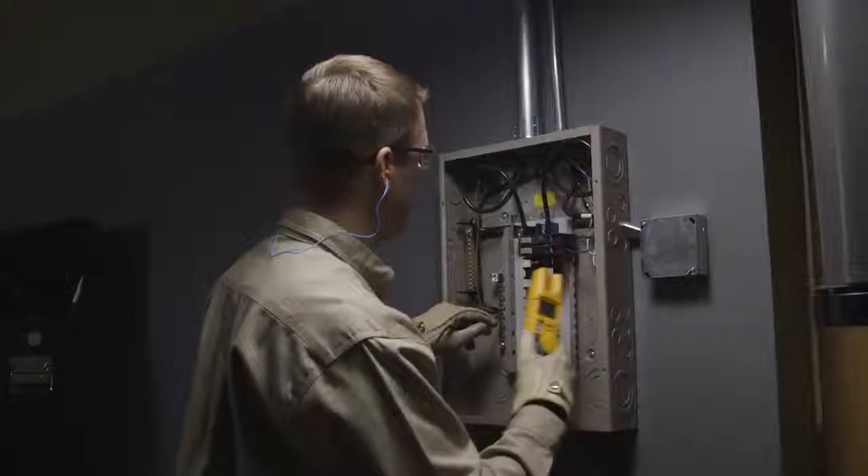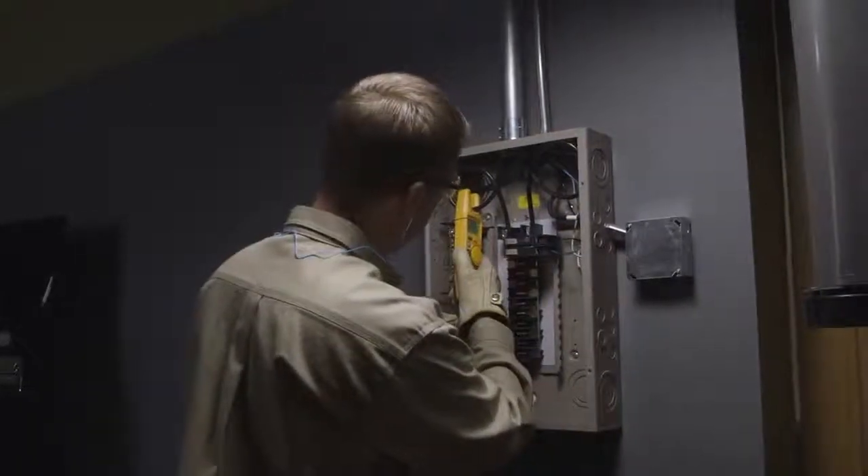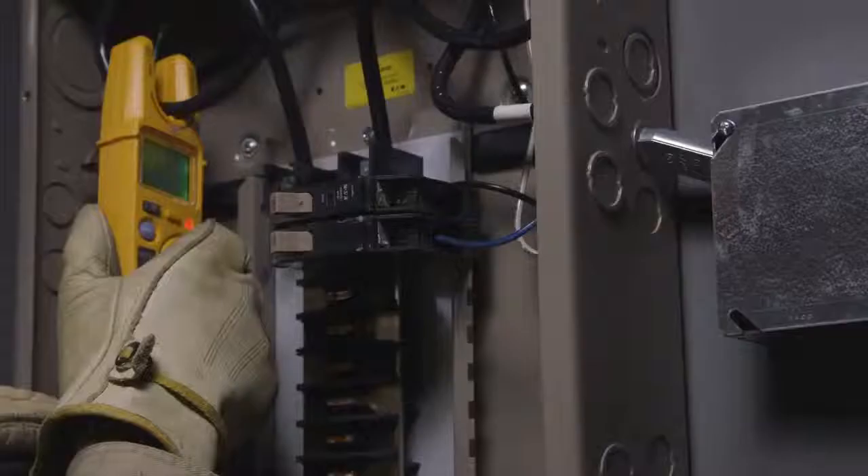Either method will give you a reliable AC voltage reading through the conductor's insulation and without touching a live conductor.